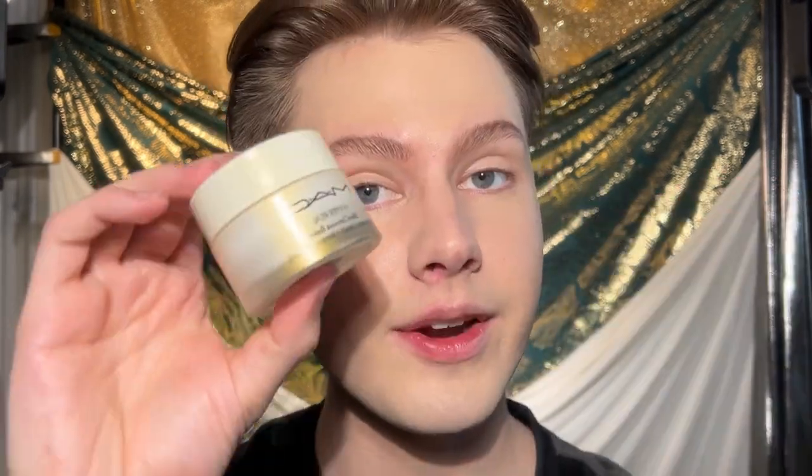I already have my foundation on. I mixed the L'Oreal True Match Super Blendable foundations in shades N2 and N3, applied with a sponge. I primed with the MAC Hyper Real Skin Canvas Balm — it's very glowy — but you can use any moisturizer you like. I don't use primer because it doesn't work for me most of the time, but if it works for you, fantastic.